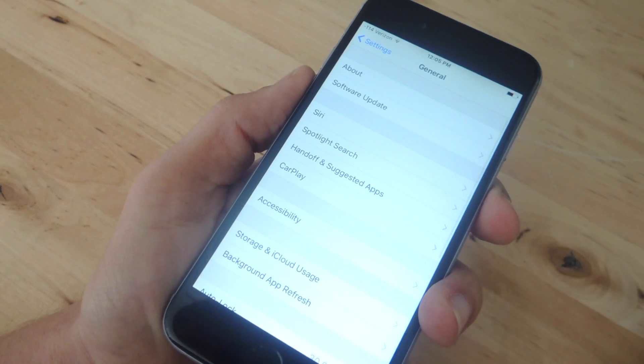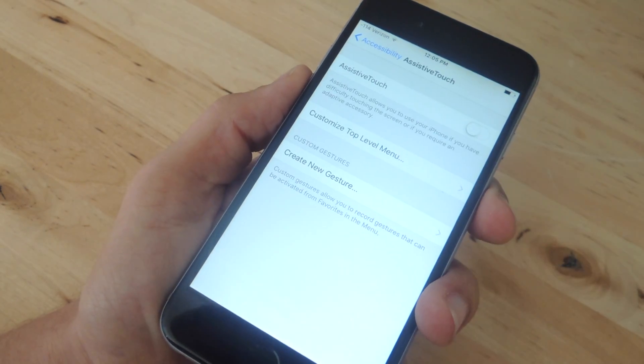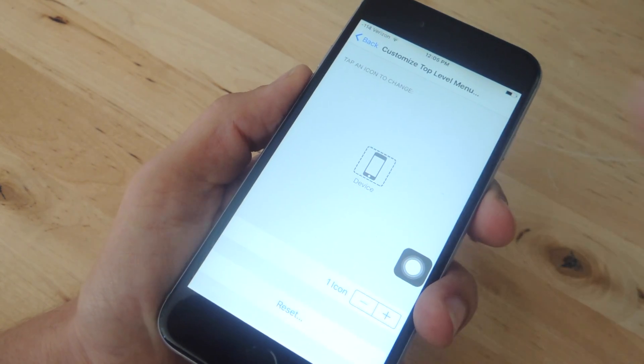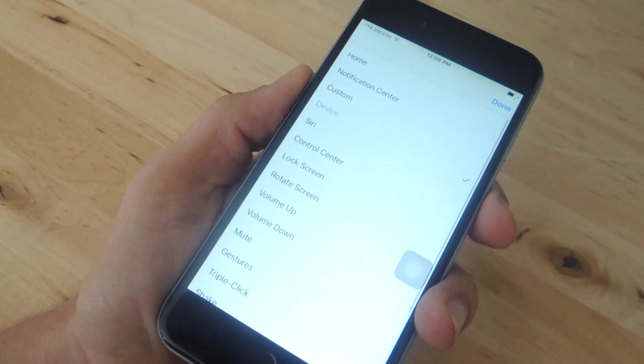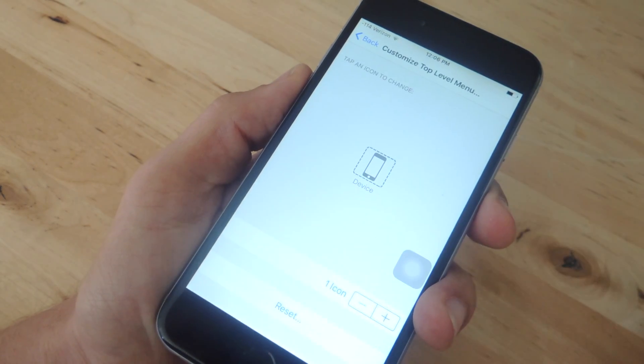From Settings, go to General, go to Accessibility, and then go to Assistive Touch. Go ahead and enable this and then customize the top level menu. From here you can customize what actions you have — for the sake of this video, you're going to put Device and then hit Done.